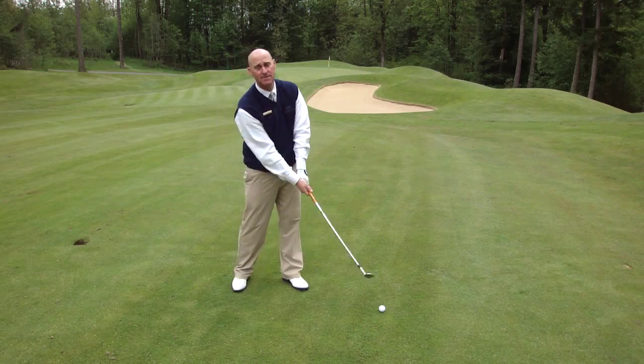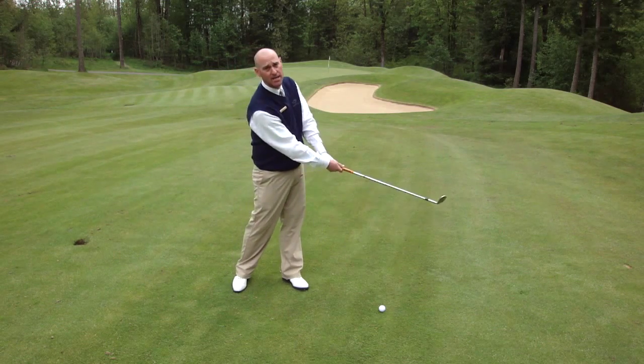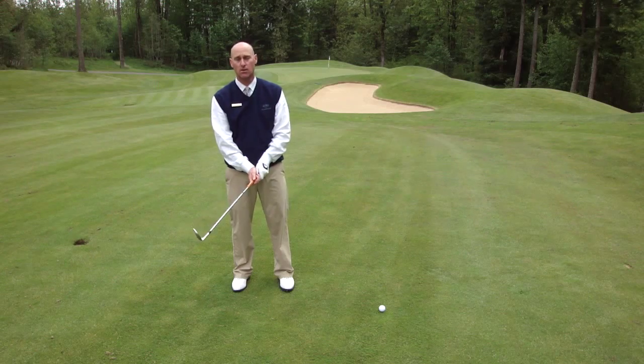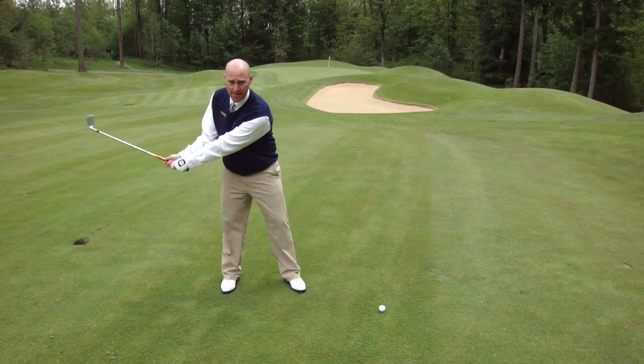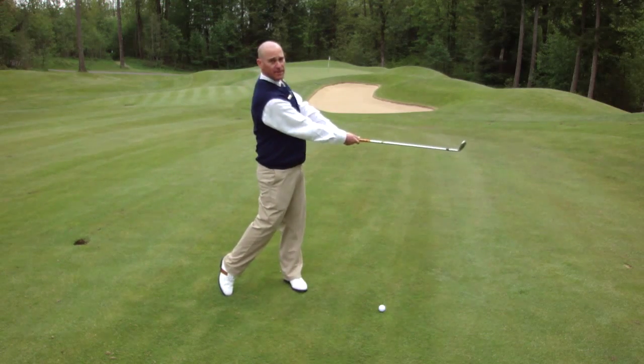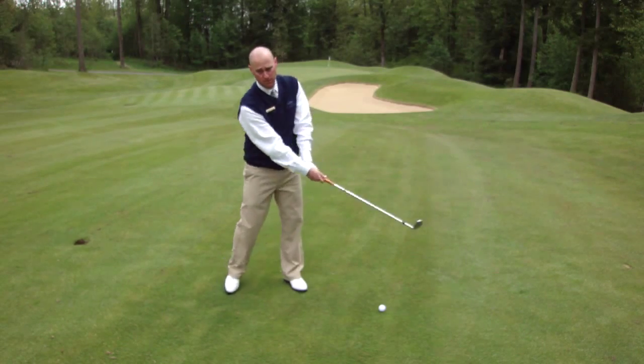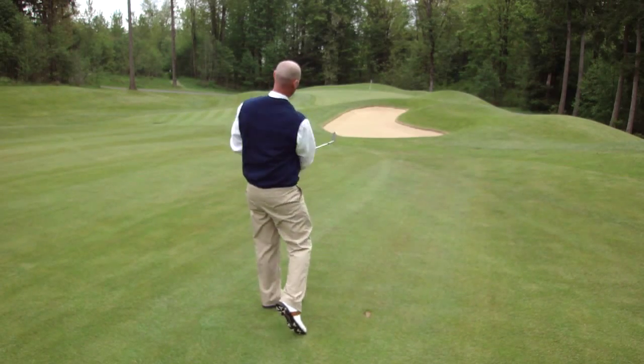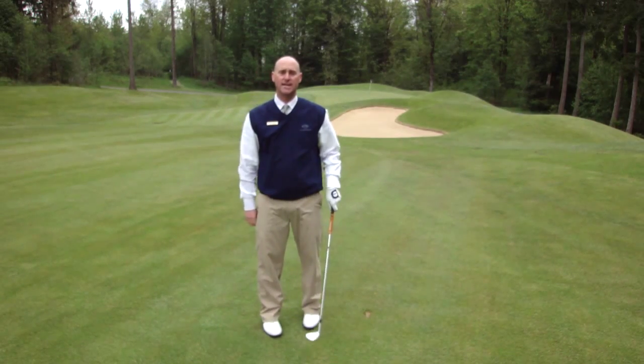Often times players have a hard time staying connected between upper body and lower body. I tell players to hit what I call body shots. We're going to rotate our body halfway back, halfway through, feeling like we hit the ball with our belt buckle. This will help you stay connected.